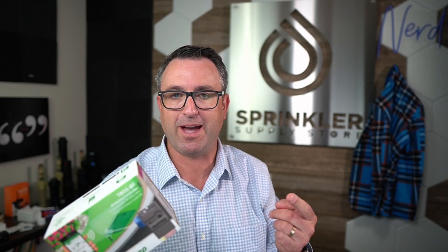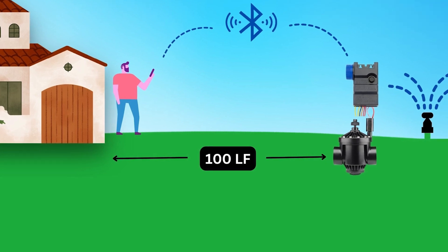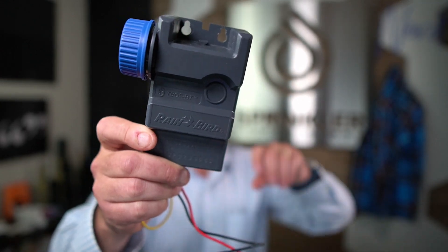First thing I have to say is I'm actually quite impressed with this. I just wired it up, went outside, did a range test, and I was able to communicate over 100 feet from my iPhone to the battery operated T-Boss.